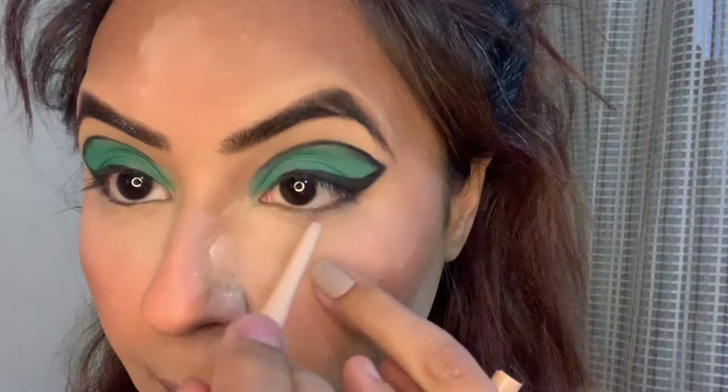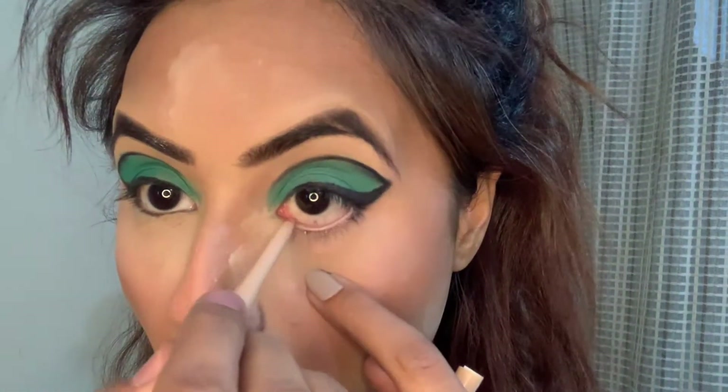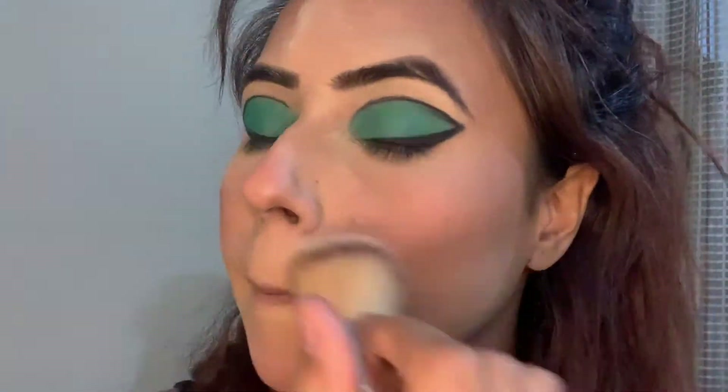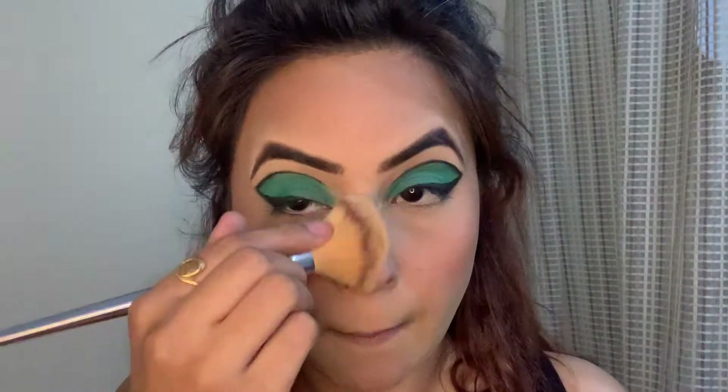Here I am taking this nude pencil by Rimmel London. I am using this to give my eyes that wide-awoken look. Here I am dusting off the excess powder that I had on my face with this big powder brush.